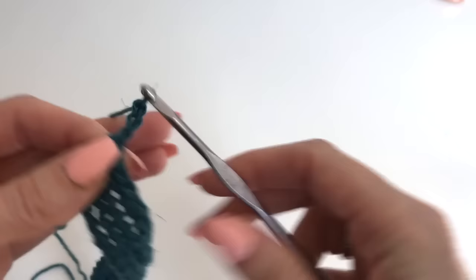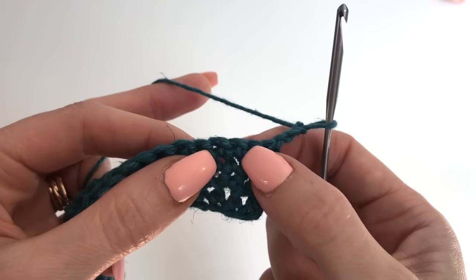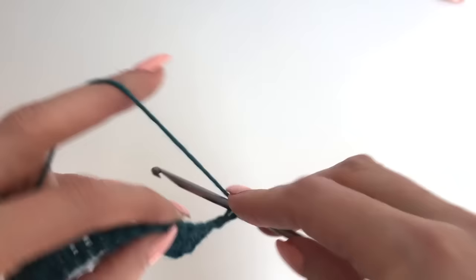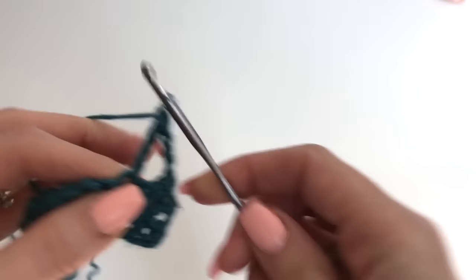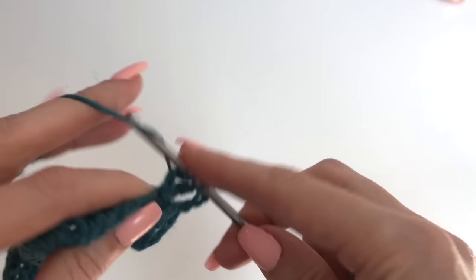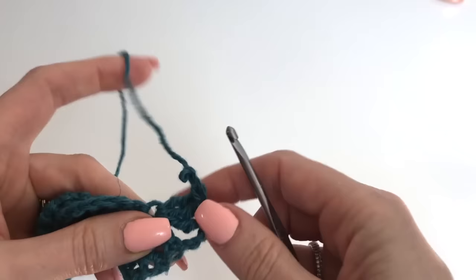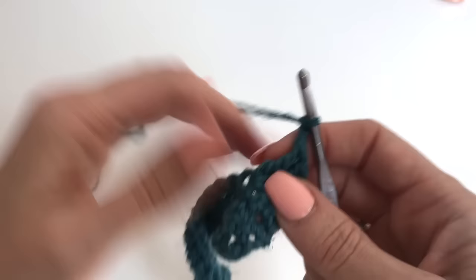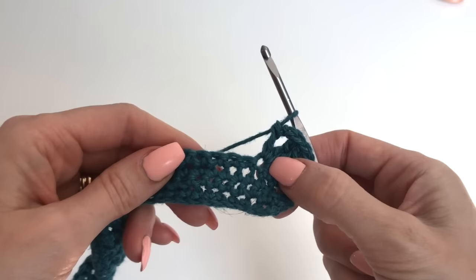We're going to chain 3. Our chain 3 counts as 1 stitch here and throughout. We're going to skip our chain 3 space stitch right here, as well as the next 2 — so 3 in total that we're skipping. And then we're going to work 3 trebles — yarn over twice. So 3 treble, a chain 2, and 1 double crochet all in the same stitch.